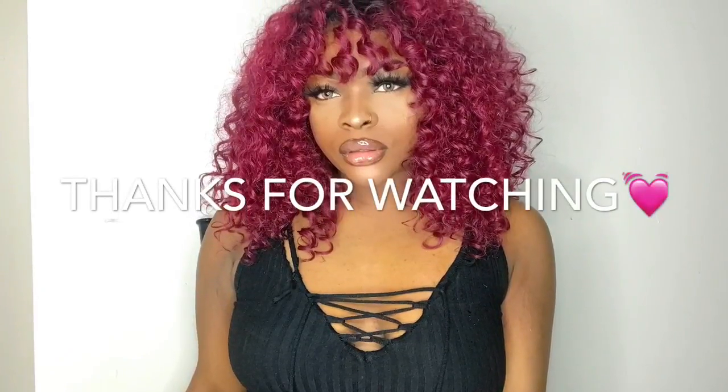But yes, honeys, if you guys like how this wig turned out, please give this video a thumbs up, and I will make sure to leave the link in the description where you can buy this on Hair Remy. I will see you all in the next video. Bye!